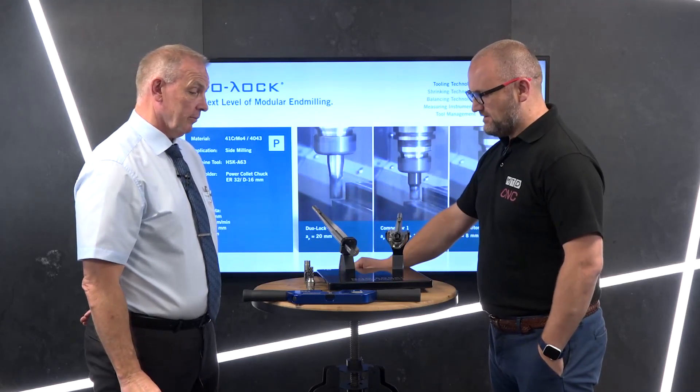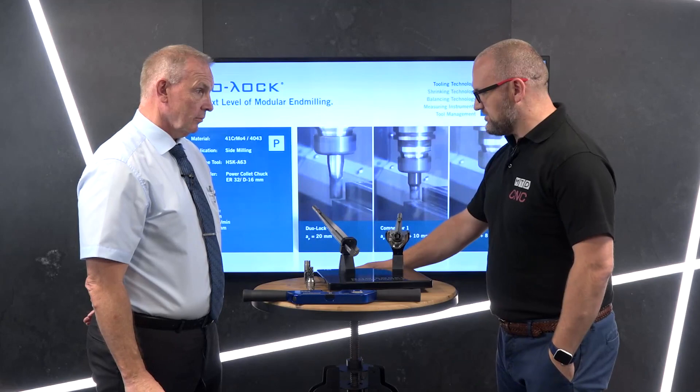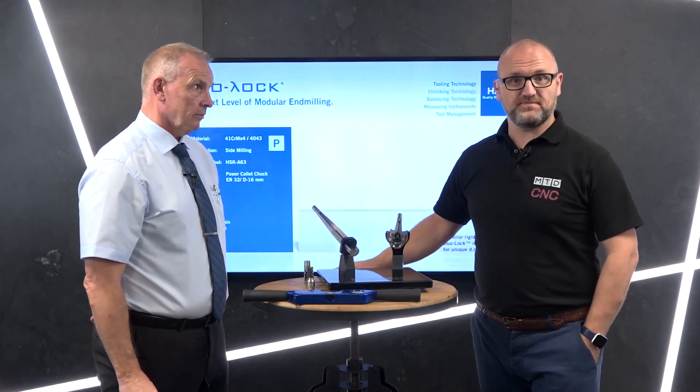Well, it's a good system and I hope you've learnt a bit more. Thank you for watching.